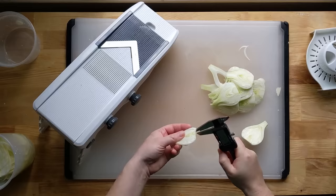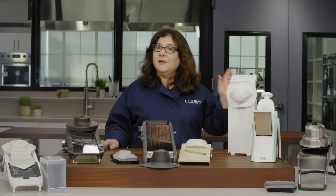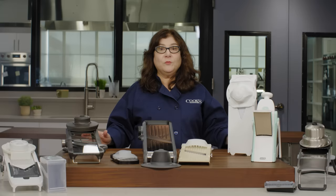Our top priority was being able to slice in different thicknesses. We wanted to slice everything from paper-thin shavings of fennel to thick slabs of eggplant, but only a few of the models could actually do this. Our top two mandolins can slice from about half a millimeter thin to 7.5 or 9.5 millimeters thick.